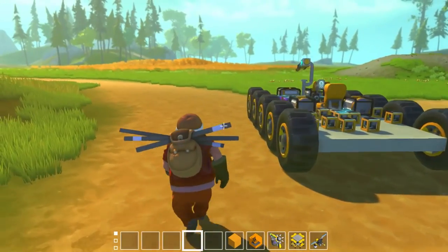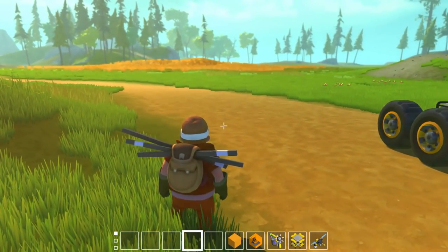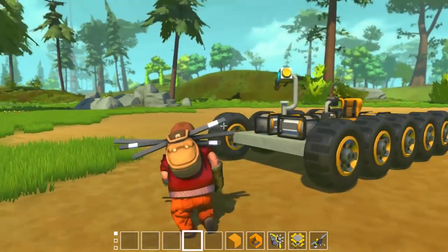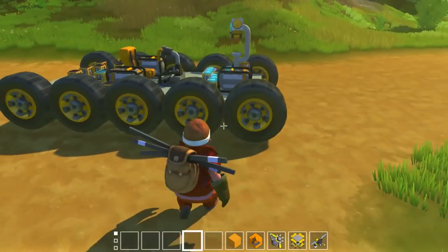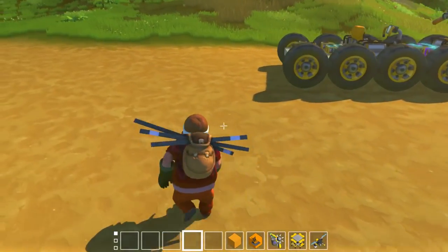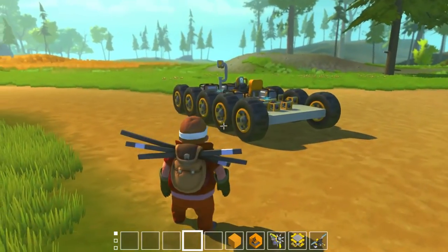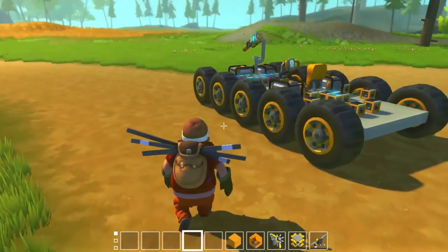Hey everybody, it's ya boi Durf and welcome back to another episode of Scrap Mechanic! This video is a continuation on the series of camera-controlled vehicles. I'm gonna go ahead and link all the videos in the description down below, so if you want to watch from the start of this amazing logical journey, you can watch from start to finish.